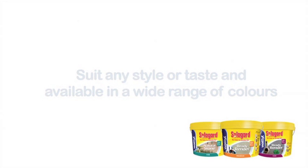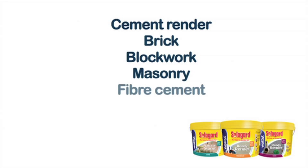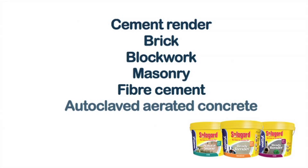Use these Wattle SolarGuard DIY Textures on Cement Render, Brick, Blockwork, Masonry, Fibre Cement and Autoclaved Aerated Concrete. Let's see how easy it can be.